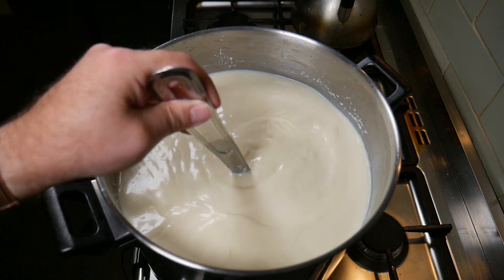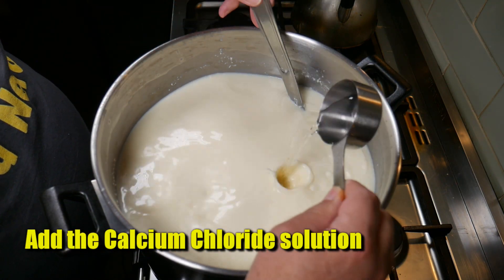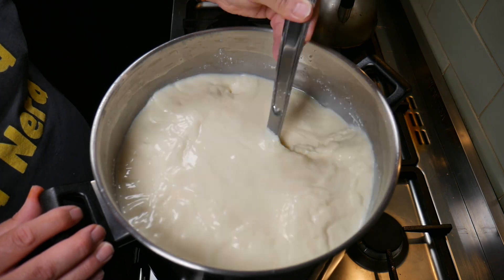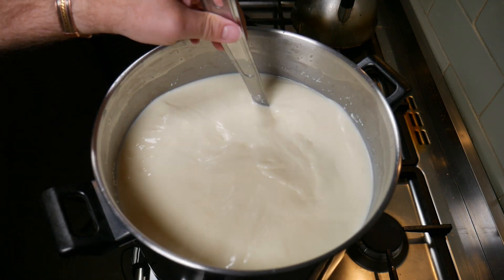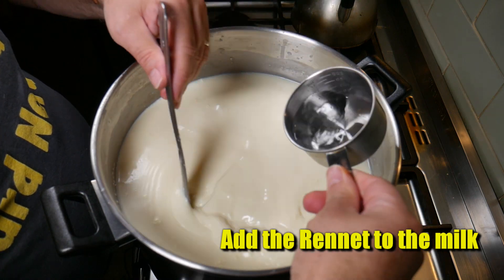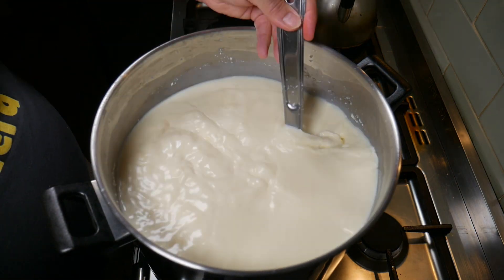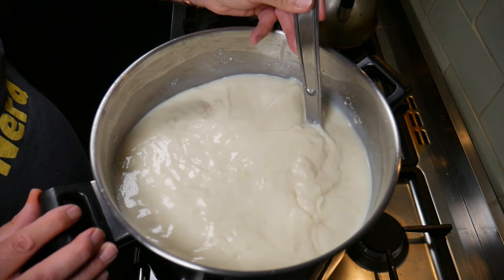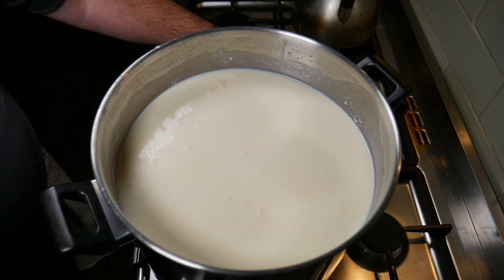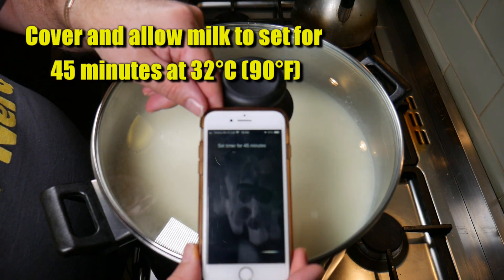We're going to add the calcium chloride solution now — just pour that in and give the milk a good stir. Then we're going to add the rennet to the milk, give that a swirl, and stir for no more than one minute. We're going to cover the pot and allow the milk to set or coagulate for 45 minutes at 32 degrees Celsius or 90 degrees Fahrenheit.